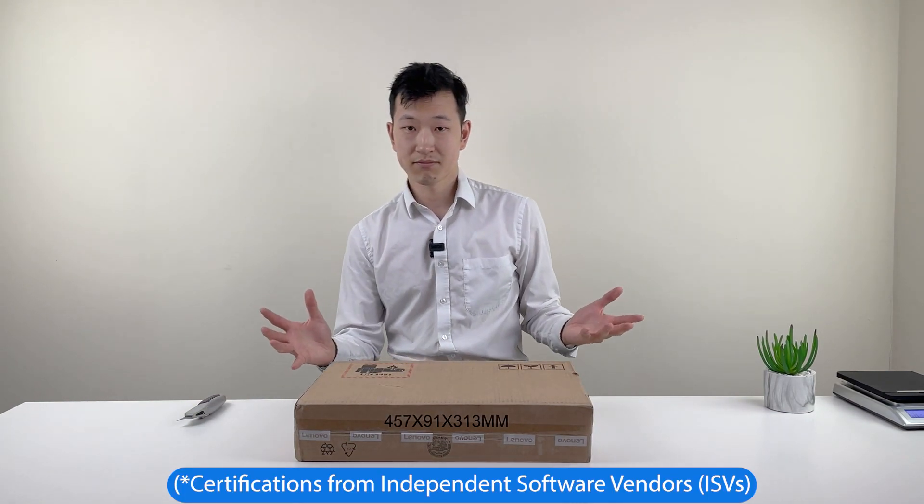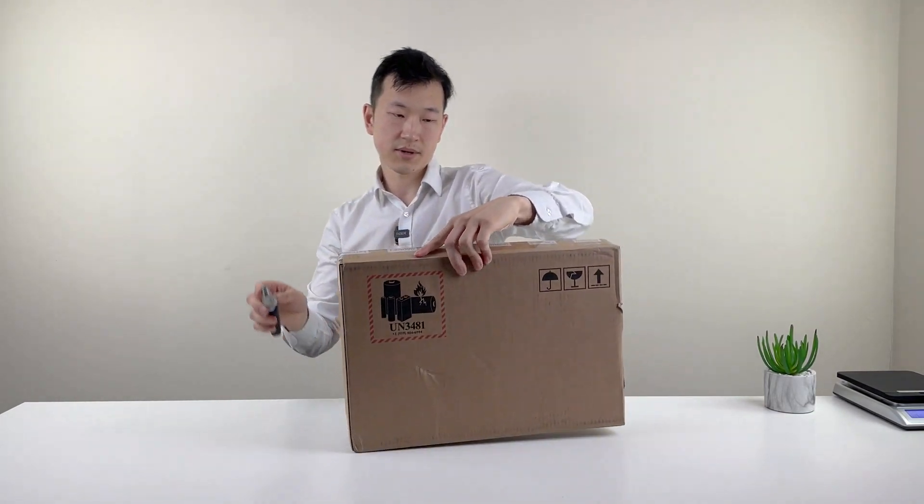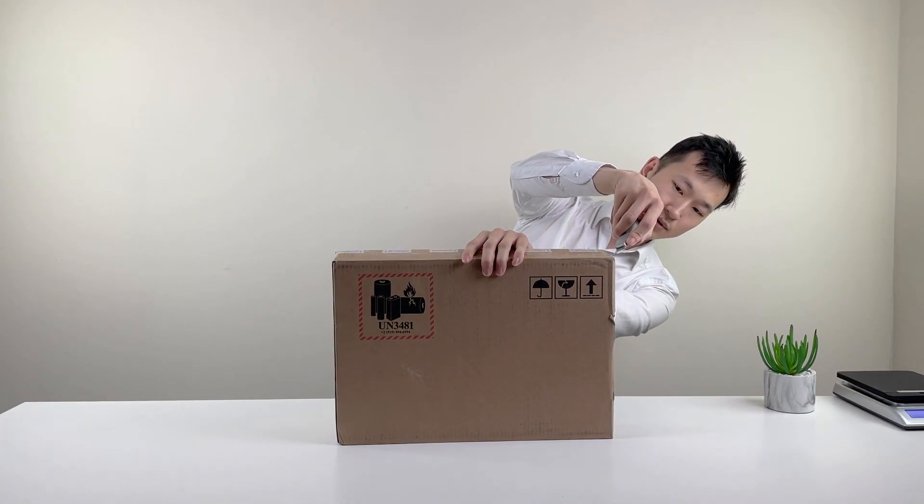This is probably one of the more underrated ThinkPads because it's physically identical to the T14 AMD version, except not really many people know about it. Sometimes you can get this at a much better price towards the end of the product cycle.